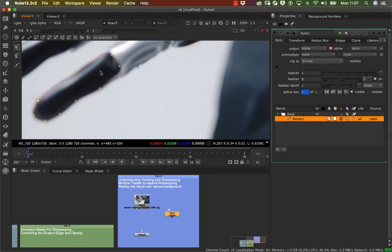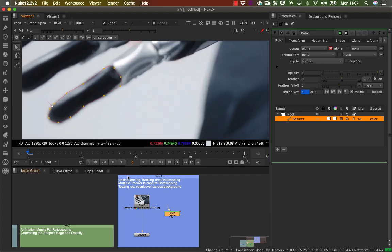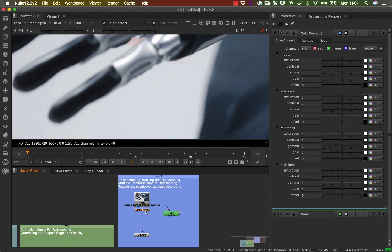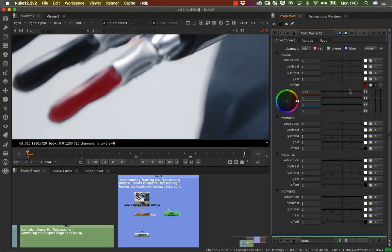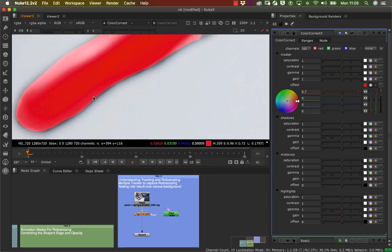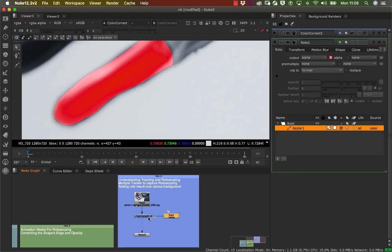That'll do — that's my first roto done. As we saw in previous videos, we want to check how our roto looks, so I'm going to grab a color node by pressing C on the keyboard and connect it here. If I double-click on the color node and offset some channels, you can see the red is coming out nicely, and now you can see the flaws in the rotoscoping — there's still some black there.